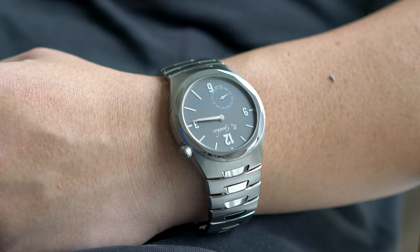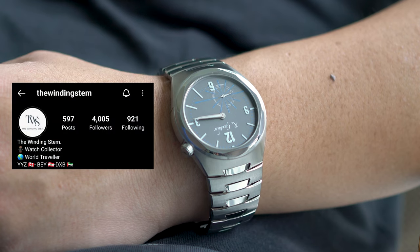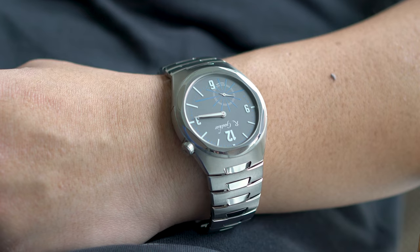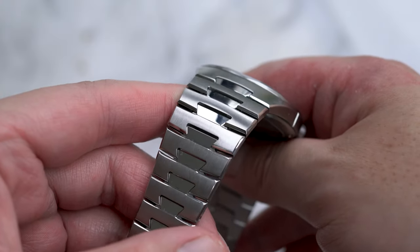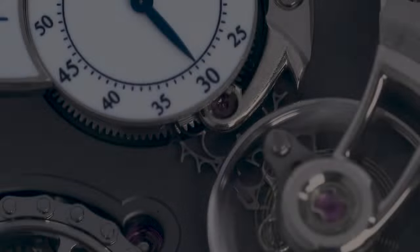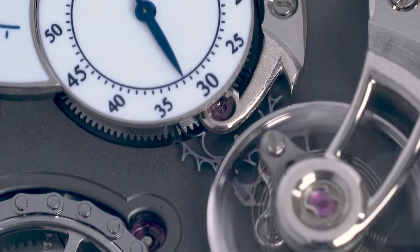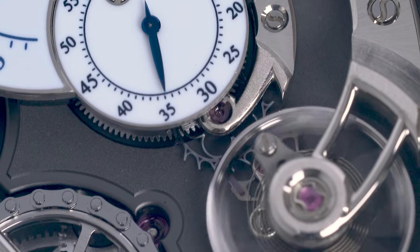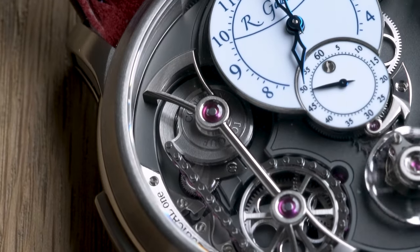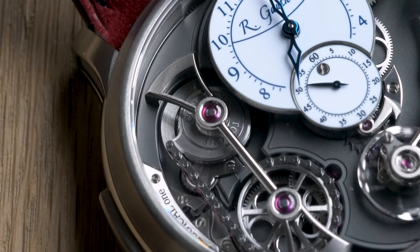Romain Gautier does have some very exciting stuff in the pipeline, so please reach out to Mo if you're interested in any of their watches — he's one of the nicest guys in the watch industry I've had the pleasure of meeting. I've done reviews of the Logical One and C sports watch before, so check them out if you're interested. There are also new episodes of my video podcasts available too. Thank you for watching.